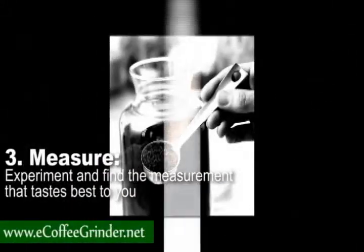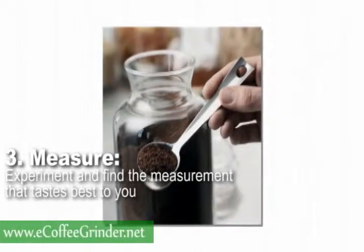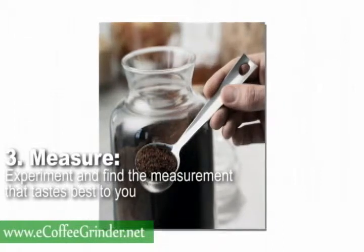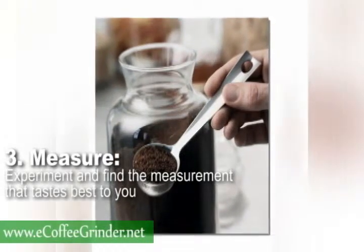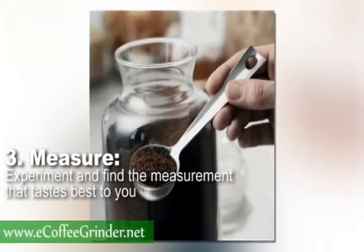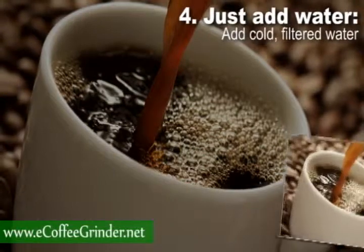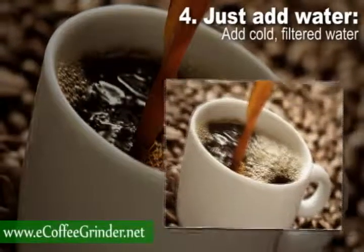Step 3: Measure. The amount of coffee grounds you use will make the coffee stronger or weaker, so feel free to experiment and find the measurement that tastes best to you. As a general guideline, use one to two tablespoons of grounds per every six ounces of water.